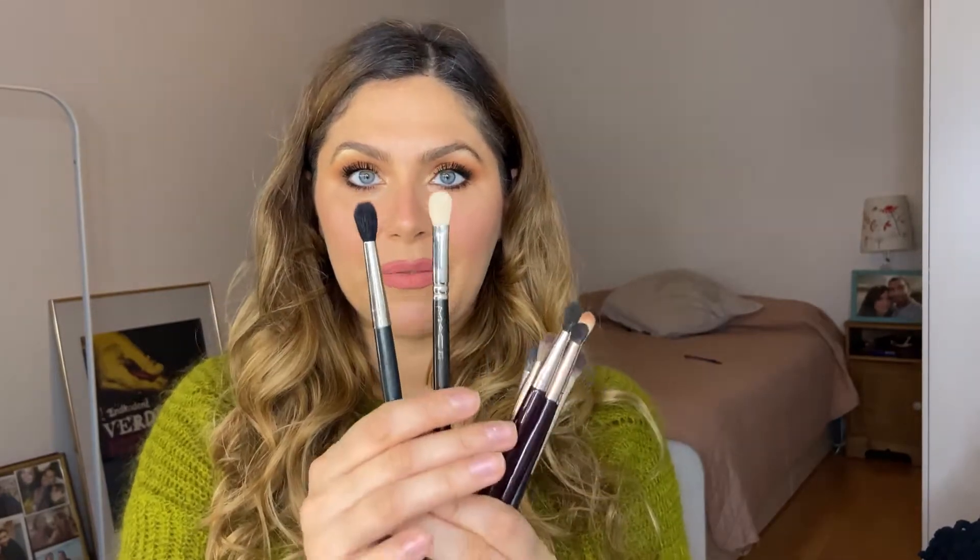Let's compare sizes a little. This is the MAC 224 and this is the MAC 217. These two brushes are the most classic brushes.